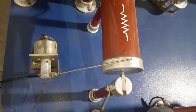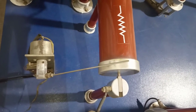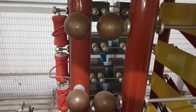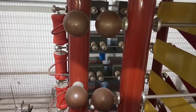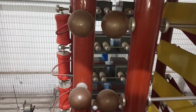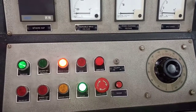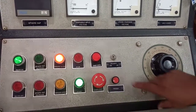Now I am demonstrating the ground rod open and close operation at the impulse generator. I am also showing how the trigger is generated at the rod electrode — that is, at the first pair of the spark gap electrode — by means of the trigger unit.